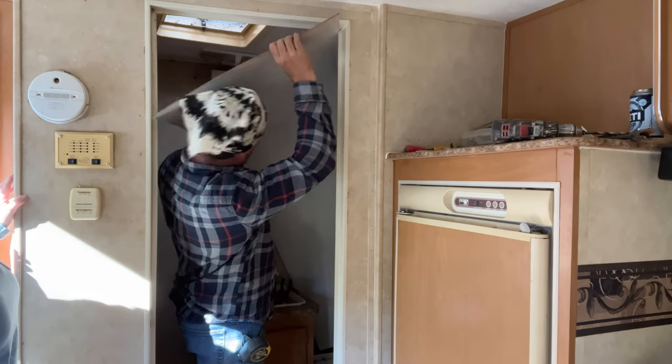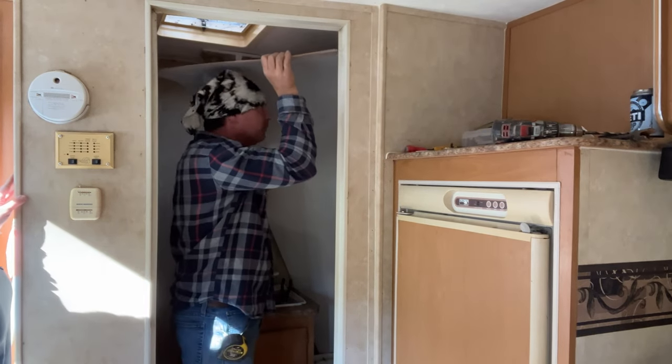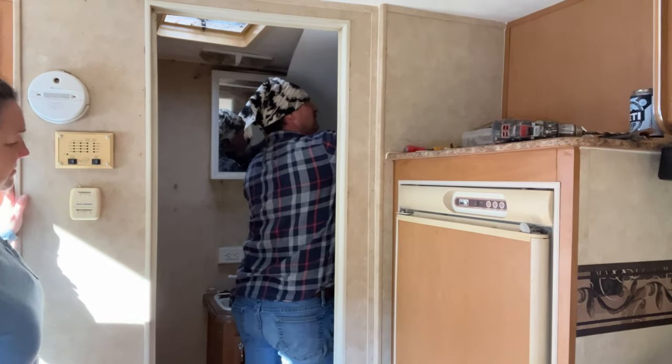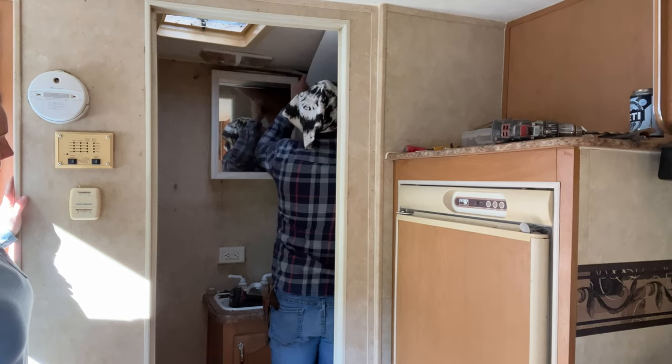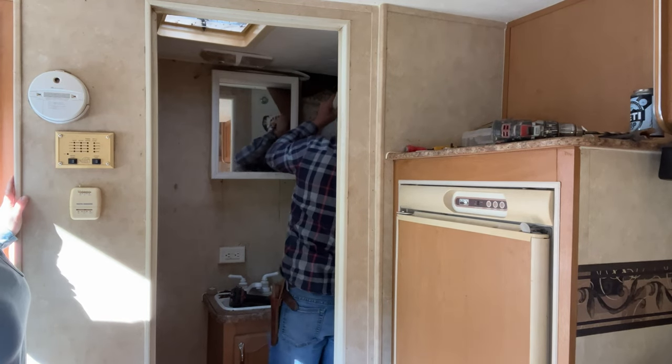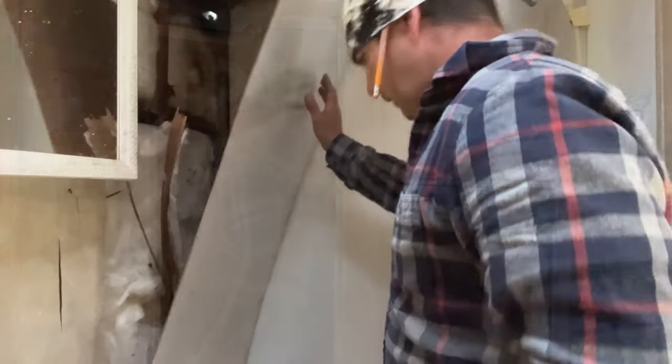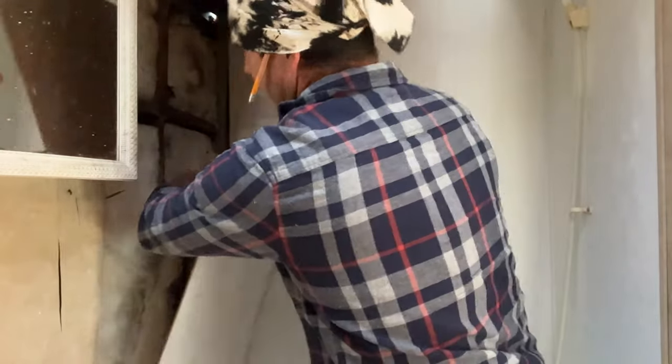Y'all, we have got a conundrum here, but we're gonna figure it out.